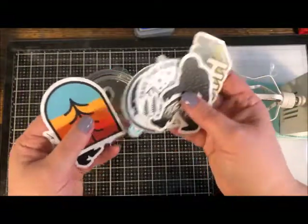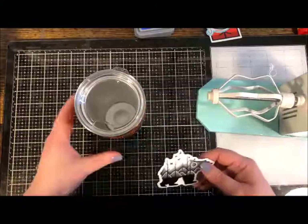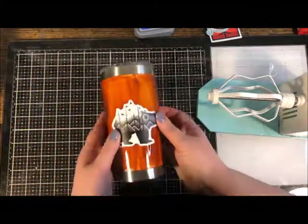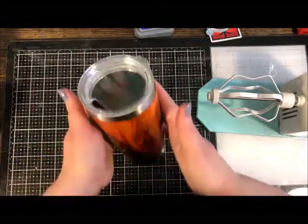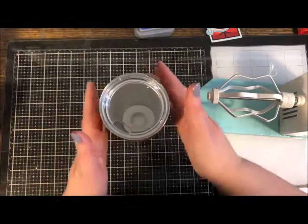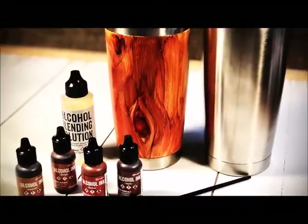If you'd like to add a sticker or vinyl sentiment, place it where you want it, then you'll need to do the entire resin pouring process again over the top. You need resin under and on top of any kind of embellishment like that. And that's it - that is how you get a faux wood grain tumbler.